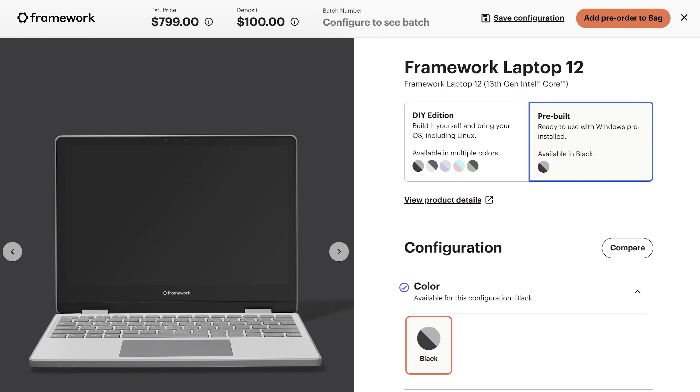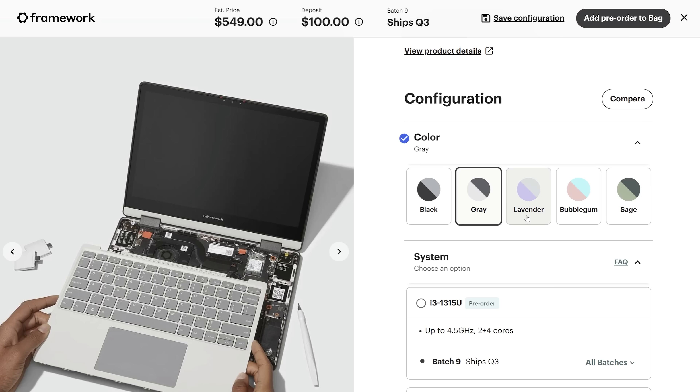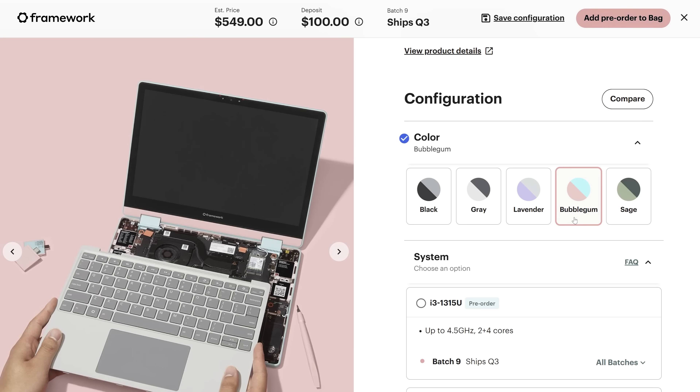Its bezels are also gigantic — it almost looks and feels like a toy laptop. All of that to say, I still kind of love it. Our version we're reviewing is the black one, which is the only option if you buy pre-built. If you do the DIY kit, which I would definitely do, you get tons of fun color options: lavender, sage, bubblegum, and gray.